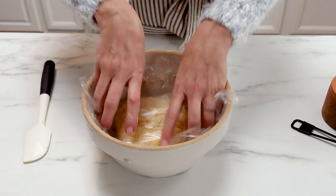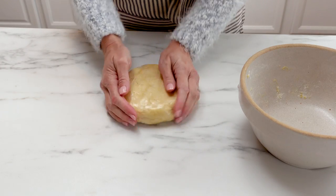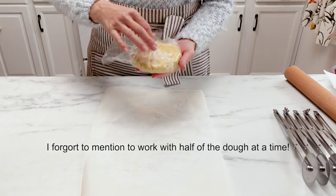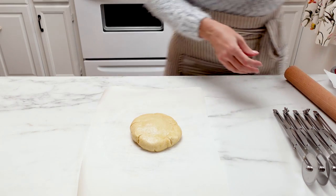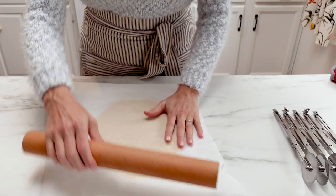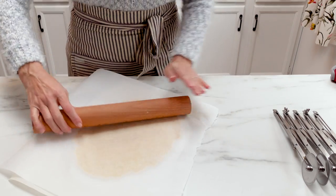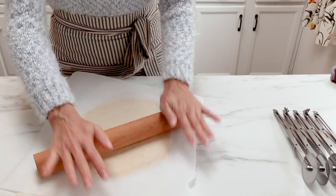After it's rested you can bake it right away, or you can put it in the fridge and let it long ferment for several days or until you're ready to eat it. Once you are ready, go ahead and preheat your oven to 375 degrees, then take the dough and put it between two pieces of parchment paper. Use a rolling pin to roll it out pretty thin — about the thickness of a dime — roll it out as thin as you possibly can because they are gonna puff up a little bit when they bake.